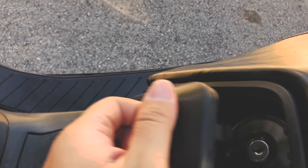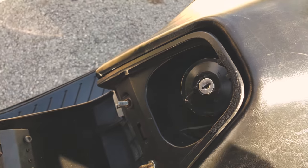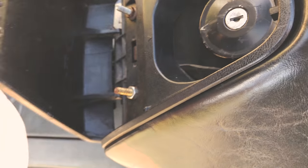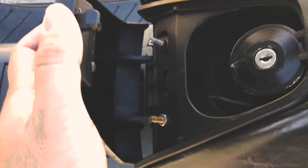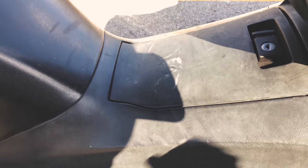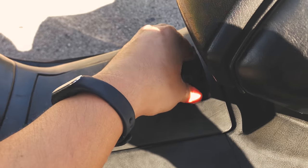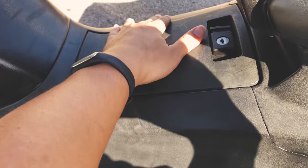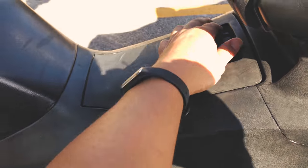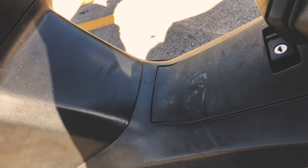Your gasoline is right under the seat, locked with a key, so you need the original key to open the gas tank. There's also extra storage space — just a small utility box down here.